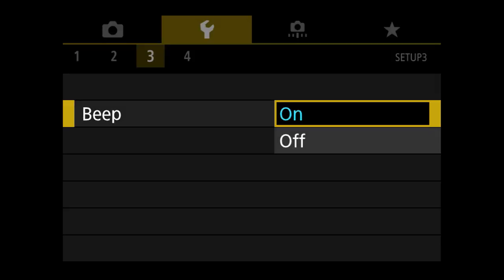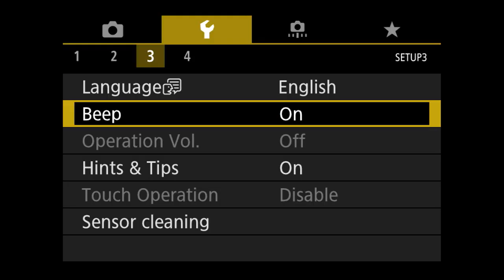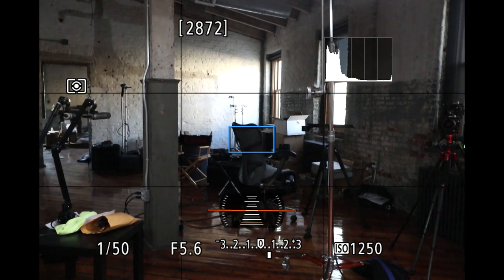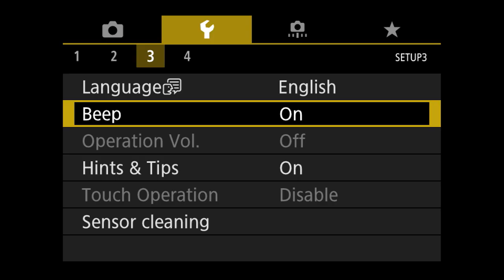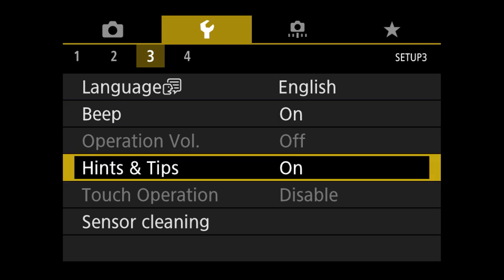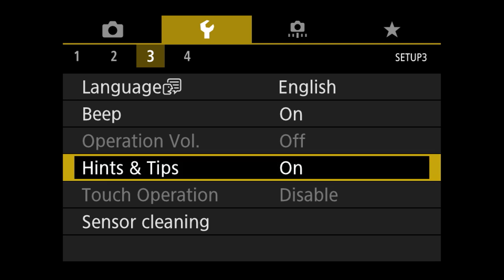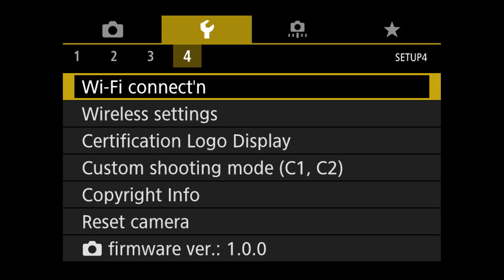The beep — I always have the beep on. I like to know when I'm in focus and that's what the focus beep does. Hints and tips is nice to leave on because it's like having a user's guide built into the camera. Sensor cleaning — if your sensor is dirty and you see some dust in your images, you can go ahead and do a sensor cleaning right there. Wi-Fi connect and wireless settings are self-explanatory for setting up your wireless connection.